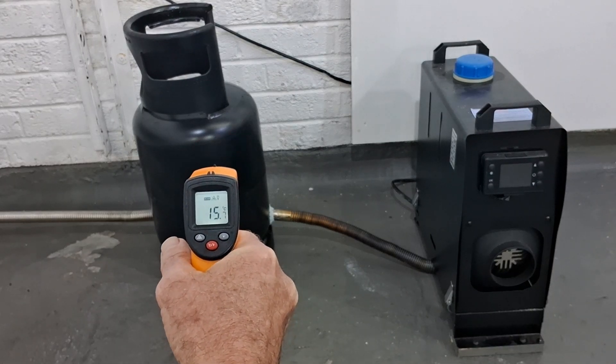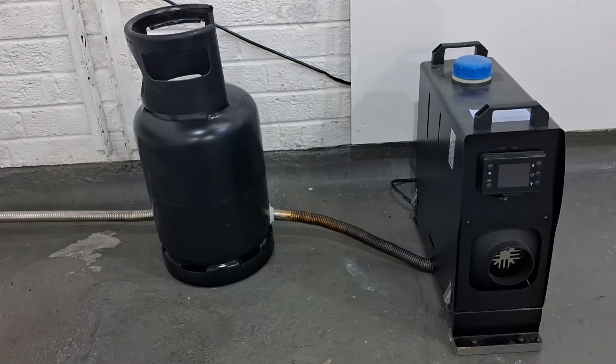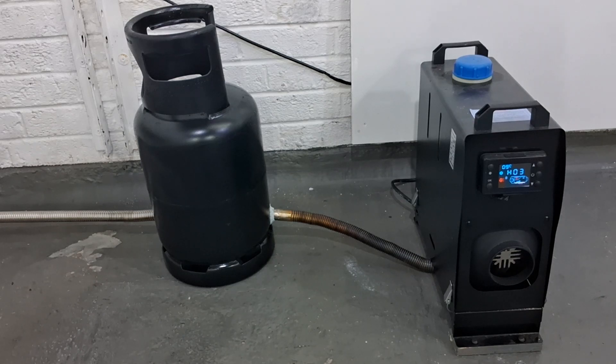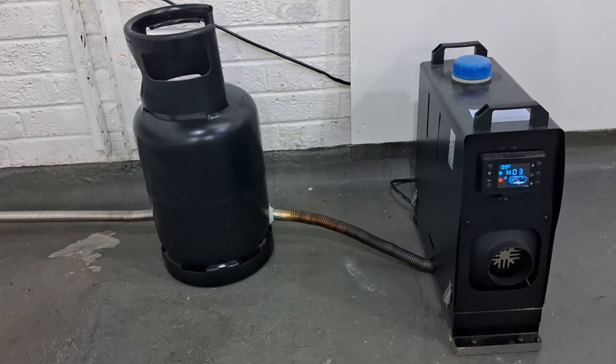Quick temperature check off the bottle: 15.7 degrees. We'll get it started up and see what happens. I've switched the power supply on - press the on button and wait for it to come on. As you know, these take about 30 seconds - the glow plug has to get hot and then you'll hear the pump start ticking. We're using kerosene in this one. They are known as diesel heaters but I'm using kerosene - I find it a lot cleaner and cheaper.